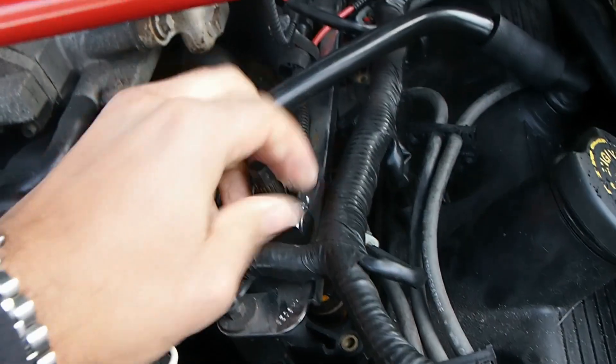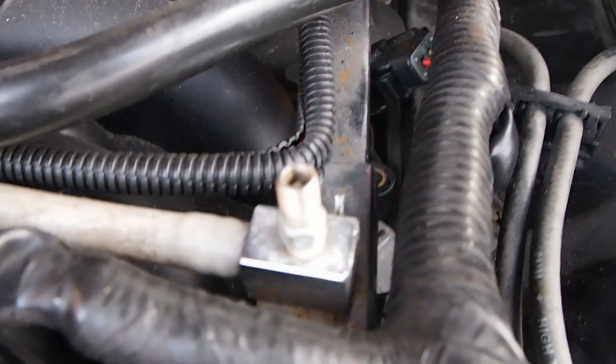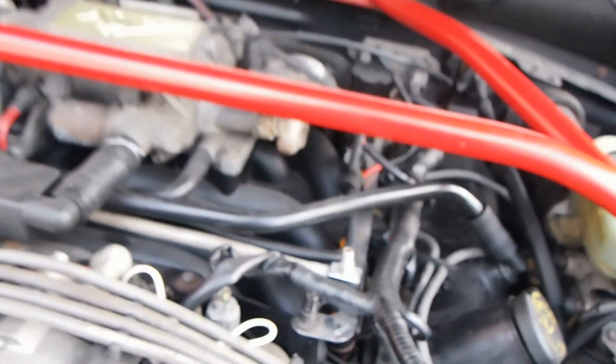If you have this kind of valve on the fuel rail it will be much easier, but if you don't, you better check before — or just look up how to do it on your specific car.